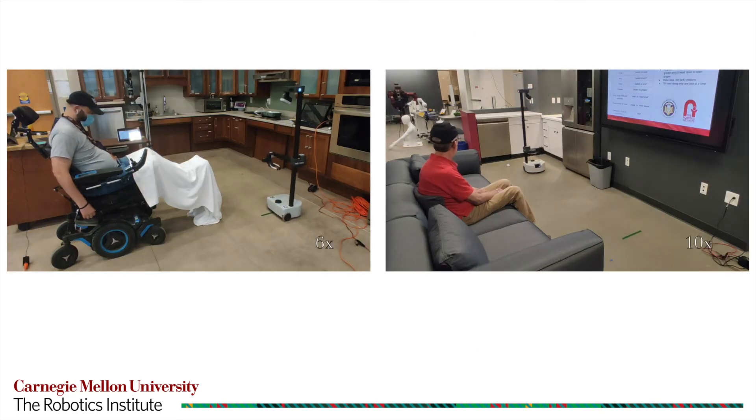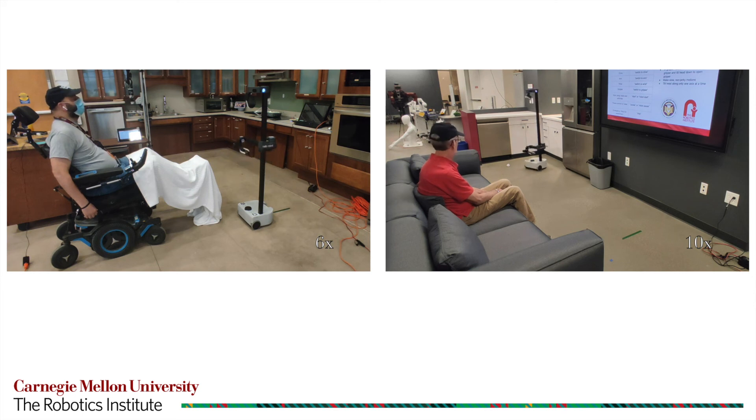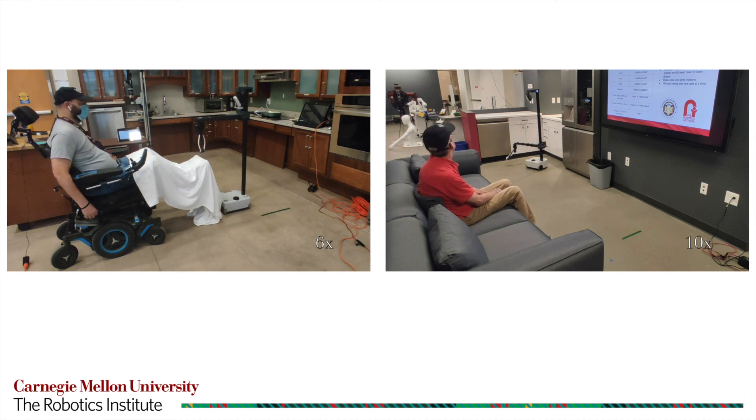Also displayed are videos of the two participants with motor impairments completing the blanket and trash tasks using the head-worn interface. Our results from a study with both able-bodied and participants with impairments show that the head-worn interface is both intuitive and efficient, allowing users to perform a variety of tasks with few errors. The interface presents individuals with impairments with a strong alternative to conventional teleoperation platforms.